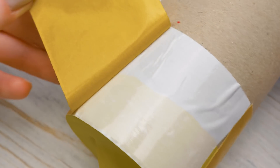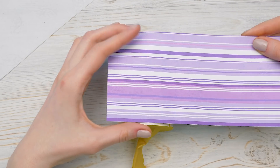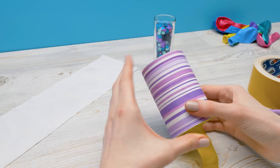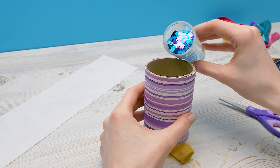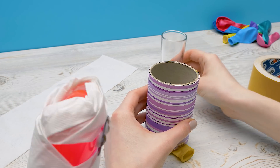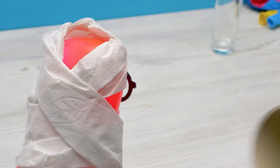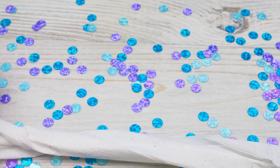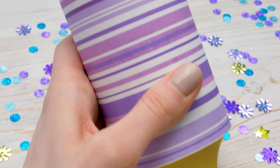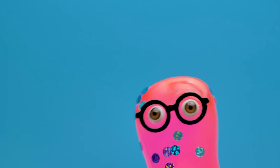I'll take off the upper layer and wrap the roll in bright, pretty paper. Then I'll put some confetti inside. Stop me! Boom! Yay!